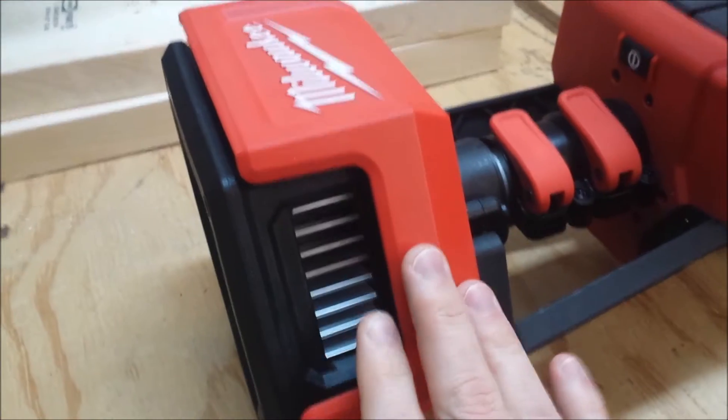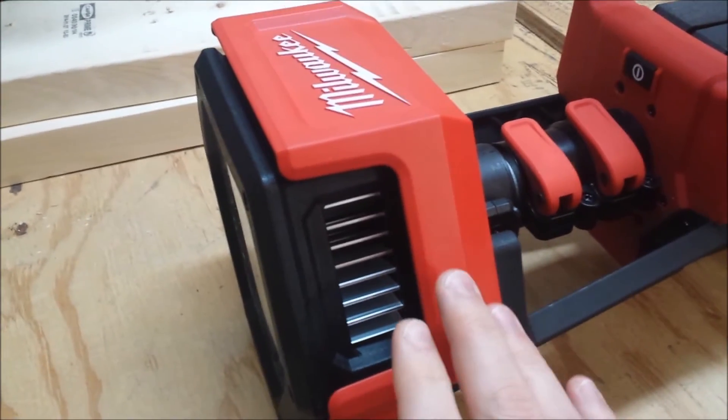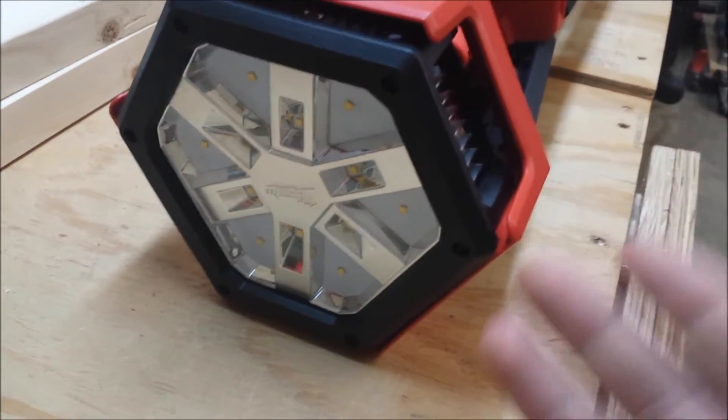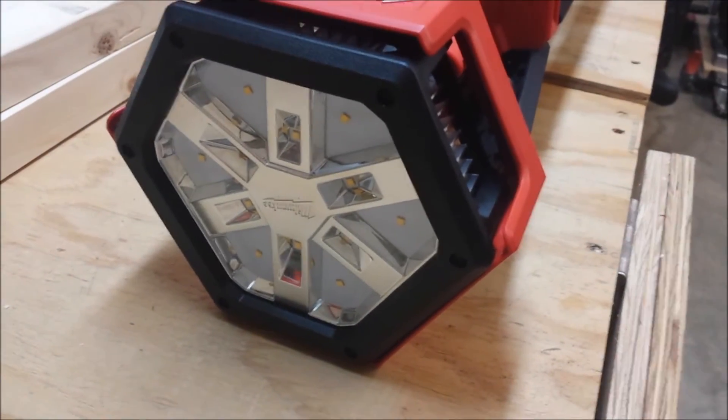I ran this for an hour straight on high and it only got to 115 degrees Fahrenheit. LEDs have a lifetime guarantee so you don't have to worry about replacing them like you would a halogen bulb.